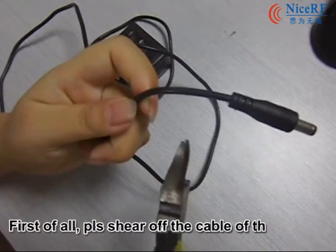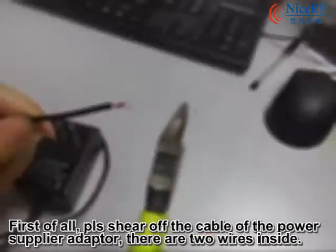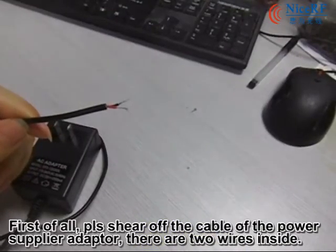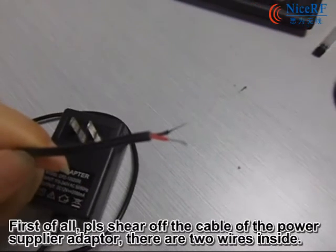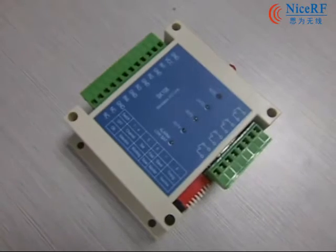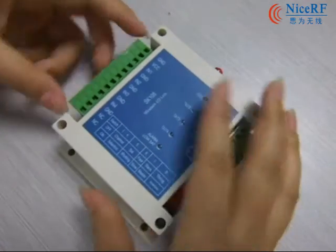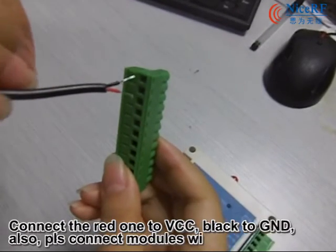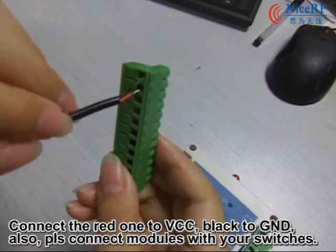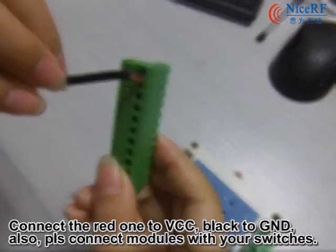The first step: please cut the cable of the power supply adapter. There are two wires inside. Connect the red one to VCC and the other one to GND. Also, please connect the modules with your switches.